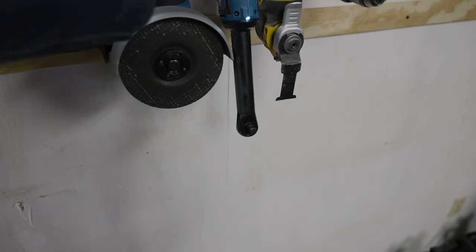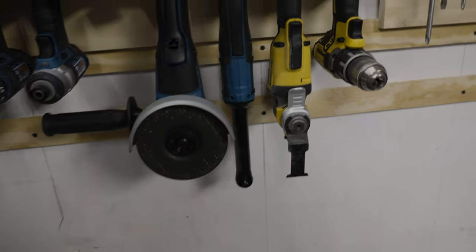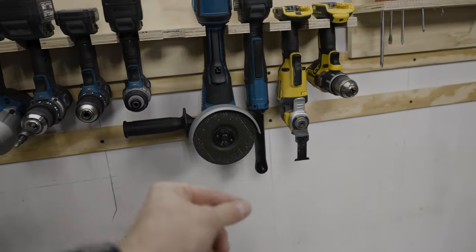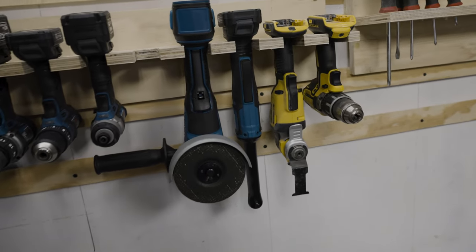I've also got this little powered three-eighths-inch drive ratchet. It's got an extended head, which is really nice because if you need to turn a bolt in a really tight space where you don't have room to swing a ratchet, this is your tool right here.